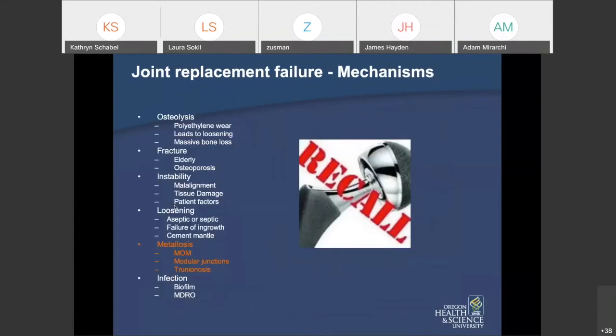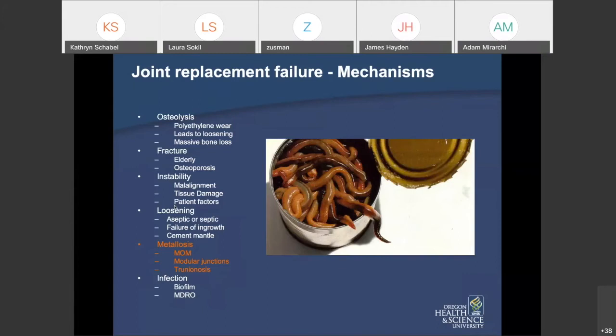Regarding metallosis — several reasons exist for metallosis in a hip, but the big one we hope to see less of over time is metal-on-metal articulations. We can also see metallosis from modular junctions in stems, particularly modular neck stems — make sure you can identify a modular neck femoral component on X-rays. Also, trunnionosis: the junction between the stem and the head, especially with a titanium stem and a cobalt-chrome head.